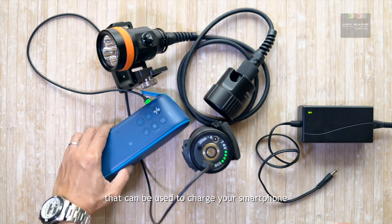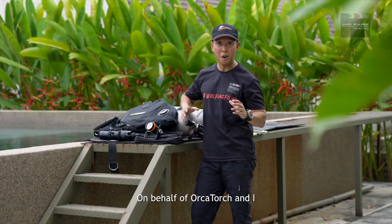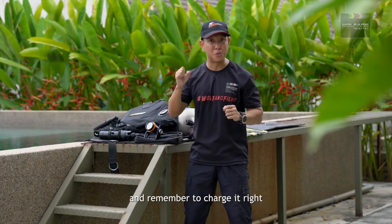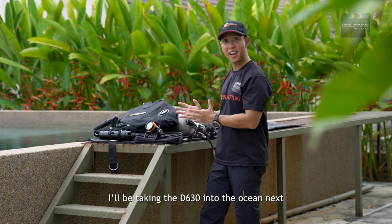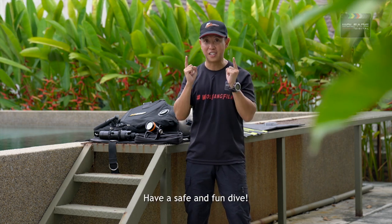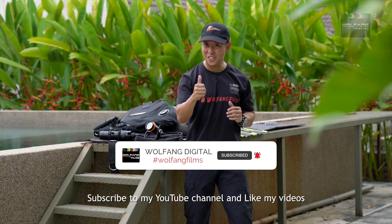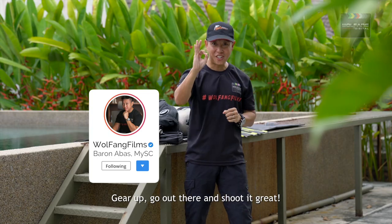Here's a little tip: the D630's power pack has a USB port that can be used to charge your smartphone and other USB accessories. On behalf of Orca Torch and I, thanks for your support — and remember to charge it right. I'll be taking the D630 into the ocean next, so look out for my review and tutorial video. Have a safe and fun dive, subscribe to my YouTube channel, like my videos — gear up, go out there and shoot it great.